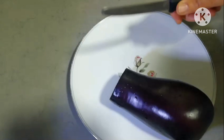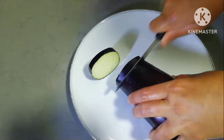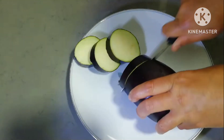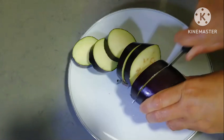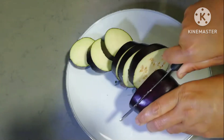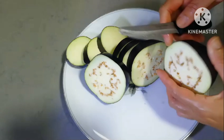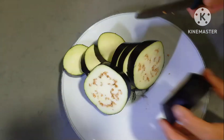Cut it into a round piece. Cut it into 1-2 inches and cut it into the skin.